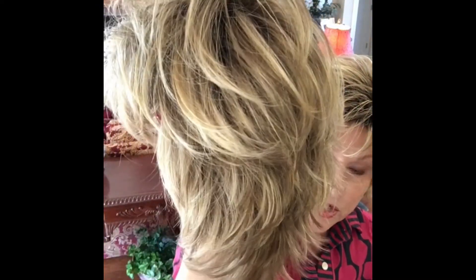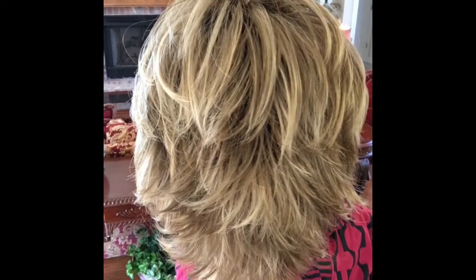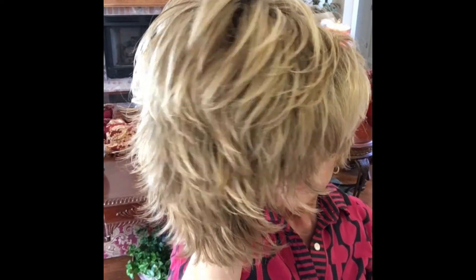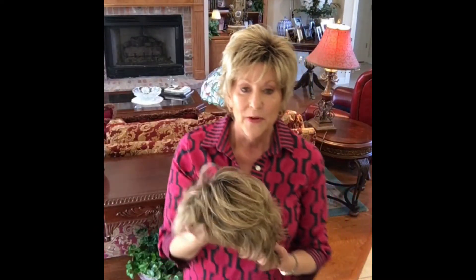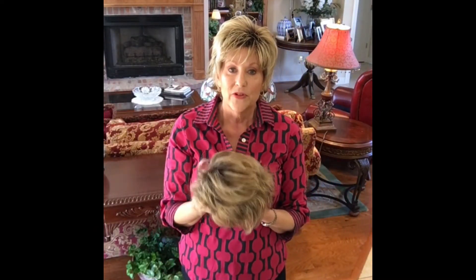You can really get a look at this color with all those beautiful highlights. It really is a nice shade, and I can see why it is one of Jon Renau's most popular shades. I'll slip back into it and we'll do a little styling.